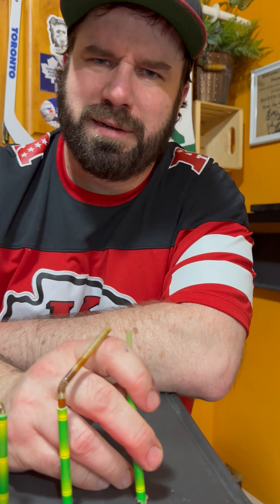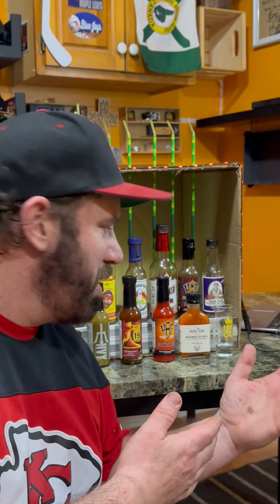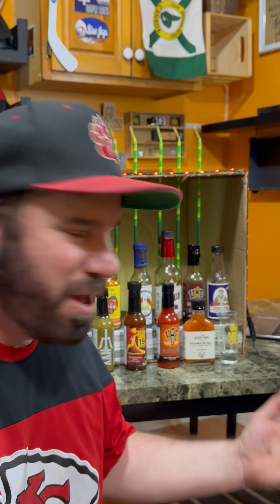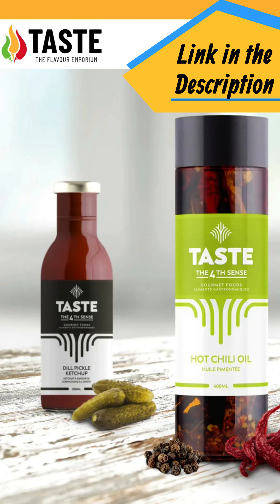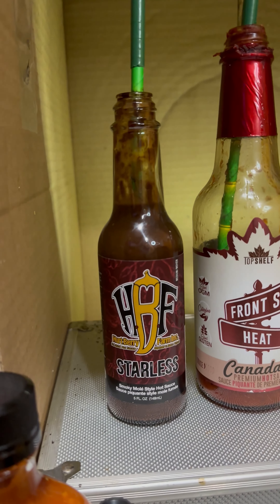We're going to be playing a Canadian hot sauce palette test. We got all these great hot sauces that you can get from a one-stop shop at Taste the Fourth Sense Flavor Emporium, which now has a second location in Guelph, Ontario. I'm going to get Olivia to mix them up — let's do it.